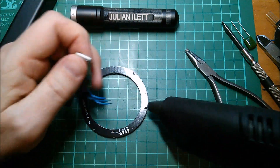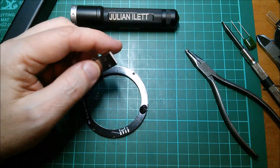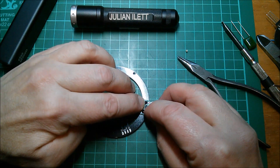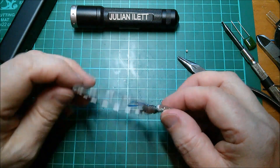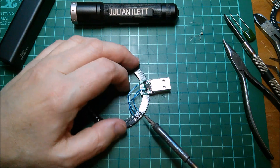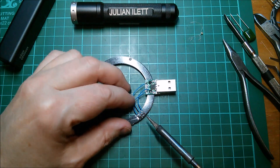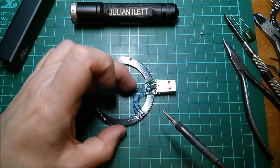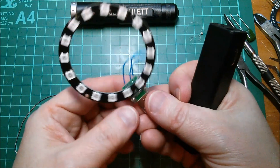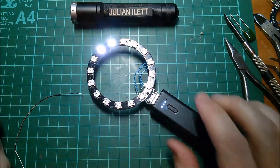I think the glue gun has warmed up enough. Let's put a blob of glue on here, press that down on there — the glue pokes through the holes. You don't want to get it on your fingers because it really hurts. Soldering iron's warm — let's just solder these on. I've switched to artificial light because the light level has got so low I can't see what I'm doing and neither can the camera. VBUS, 5 volts, ground, ground, data in. Let's power that up.